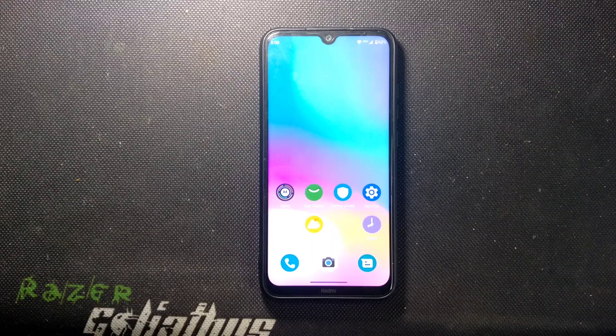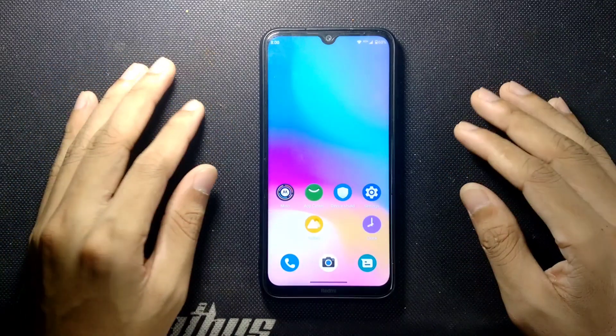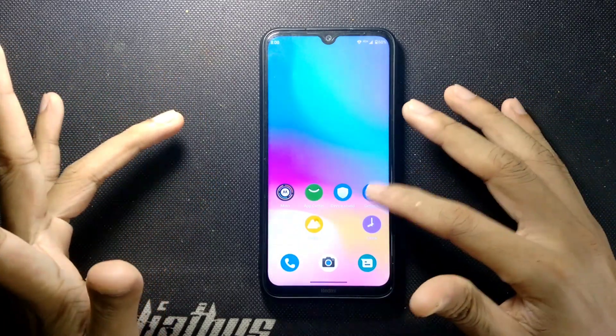Hey guys, welcome back to another new video. In this video I'm going to review another custom ROM for Redmi Note 8. This time we have My UI, which is actually Motorola UI. It looks like stock but it has a lot of features and a lot of customization, and the UI is a little bit different than our regular stock UI.